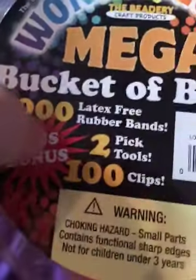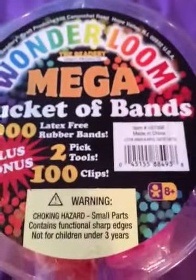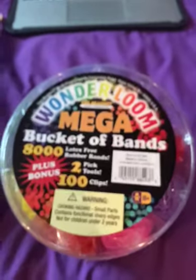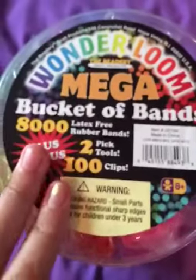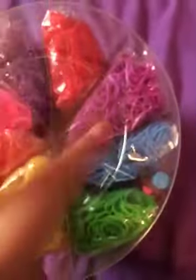This kit comes with 8,000 bands, plus a bonus two pick hooks and a hundred C-clips. I don't really need the C-clips, so I'm probably going to leave them in the bucket and keep the bucket for storing bands I don't need right away. It comes with red, magenta, purple, blue — two pick hooks — and the C-clips are in there too.